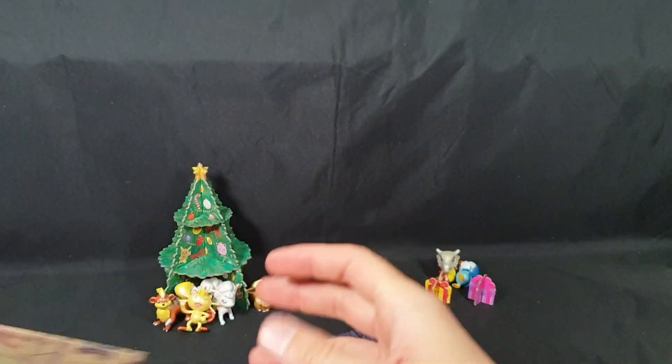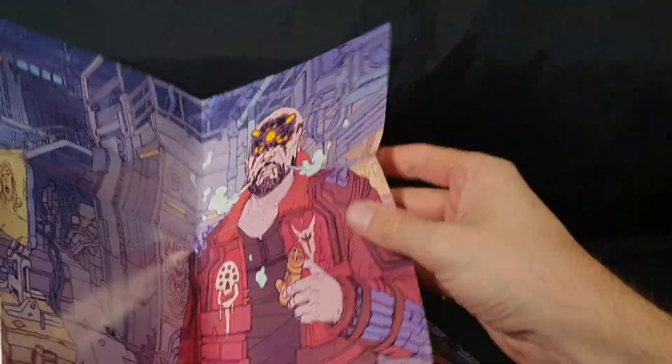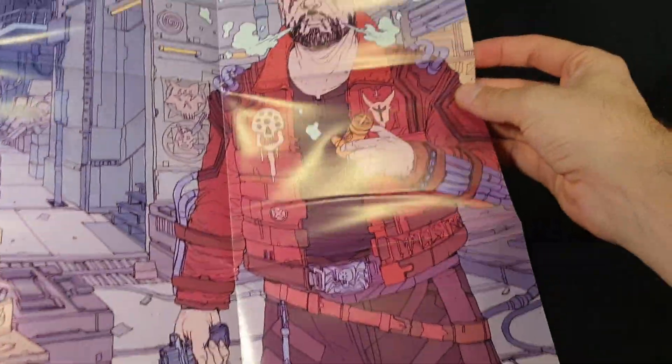And poster number two. Gorgeous artwork on these.